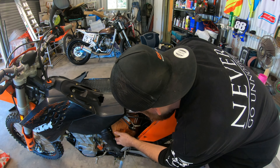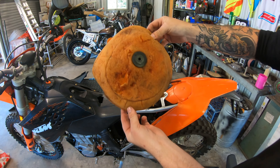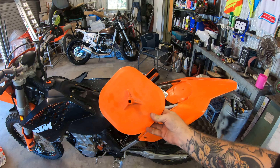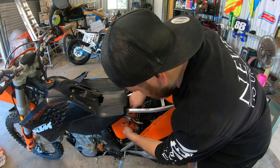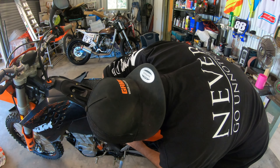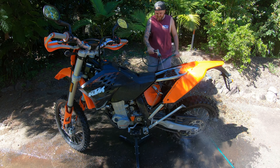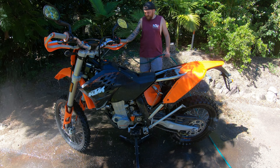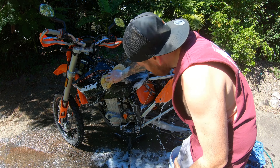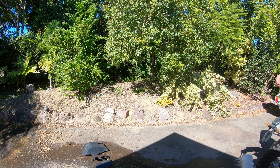Turns out I didn't have to take the seat off. Look at that air filter — seen better days for sure. Now I'll throw the air box cover in to keep the water out of the air box.